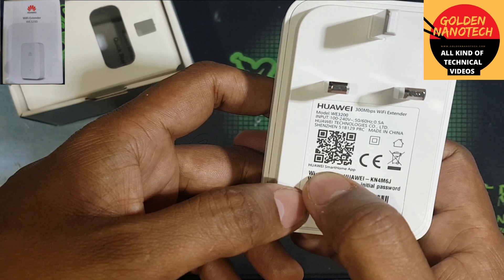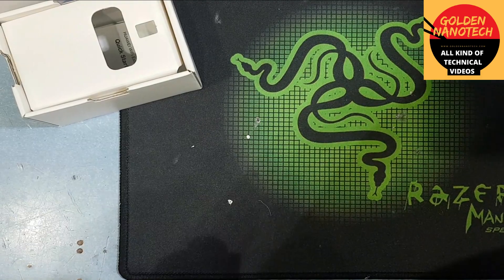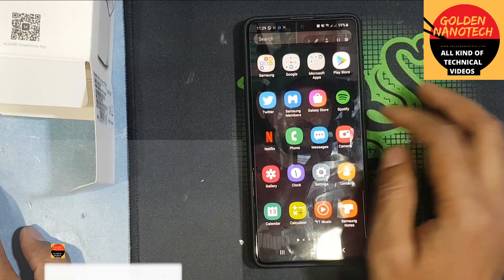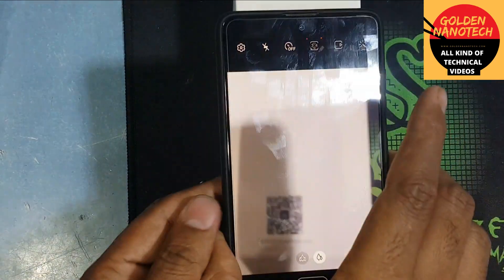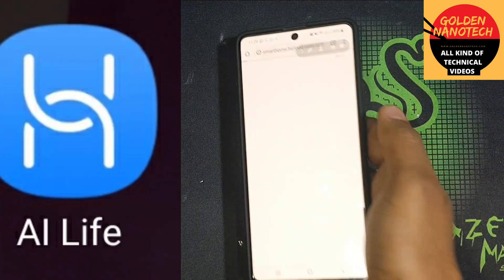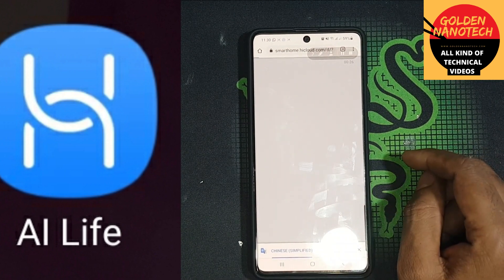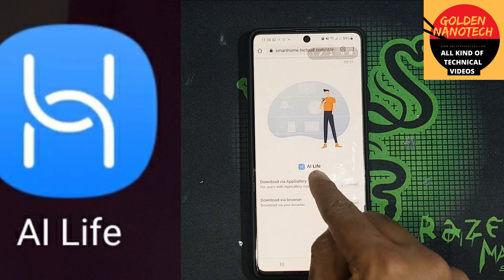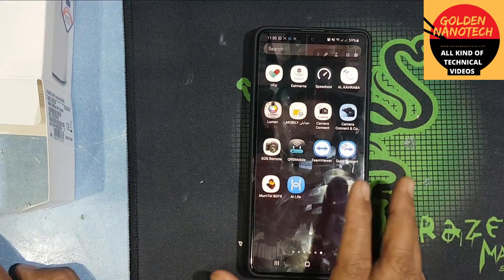You have to download this app — Huawei Smart Home. Now I'll plug it in to power. Okay guys, first you have to scan and download this app. The app name is AI Life. You can download this app, and then after downloading, install it and open the app.